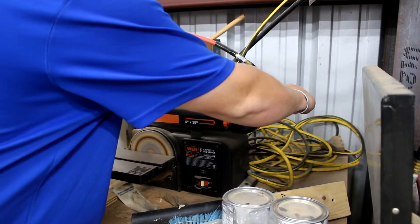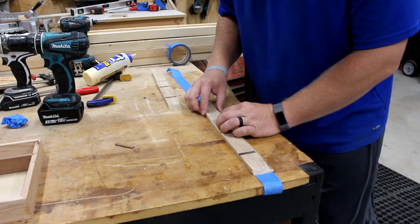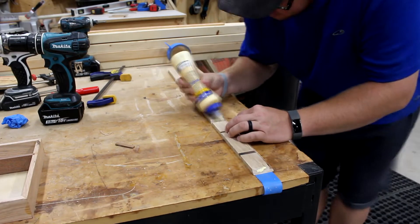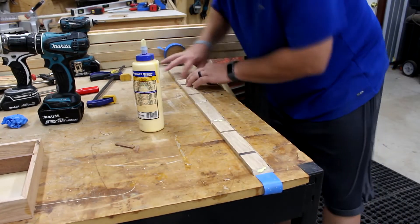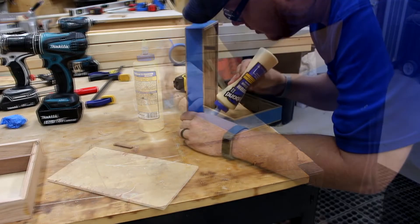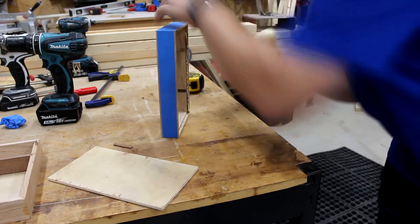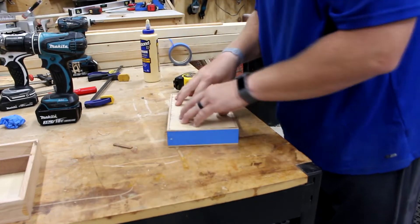I went ahead and sanded these as well. Box two will get the same treatment as box one — we're going to use the painters tape, glue, spread it, and let the painters tape do the work. Add glue for the bottom and then set the bottom in place, and this thing is ready to let it dry. We still have to add the tray divider as well — that's the walnut.